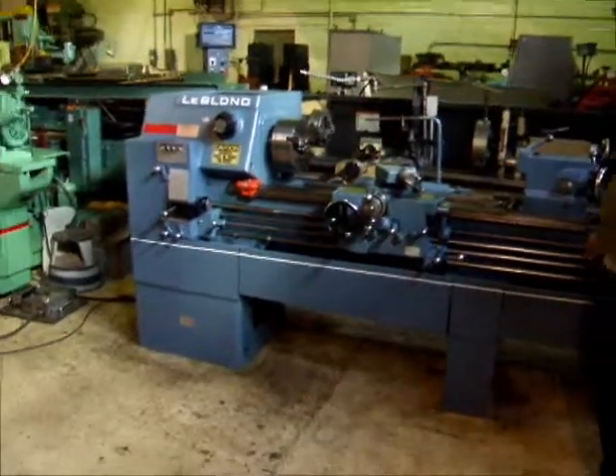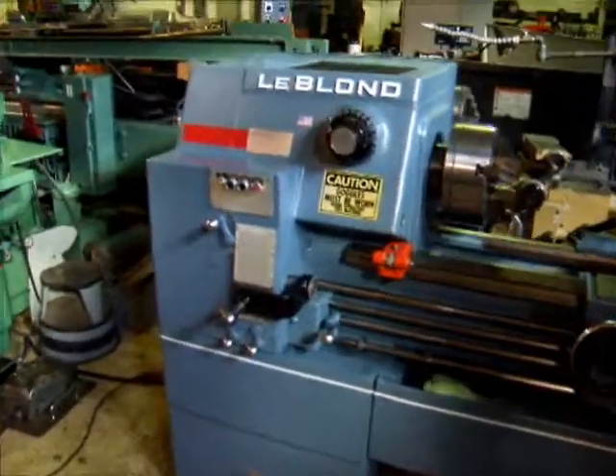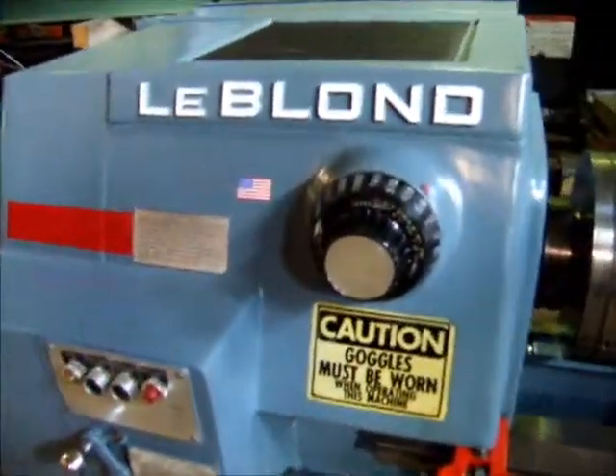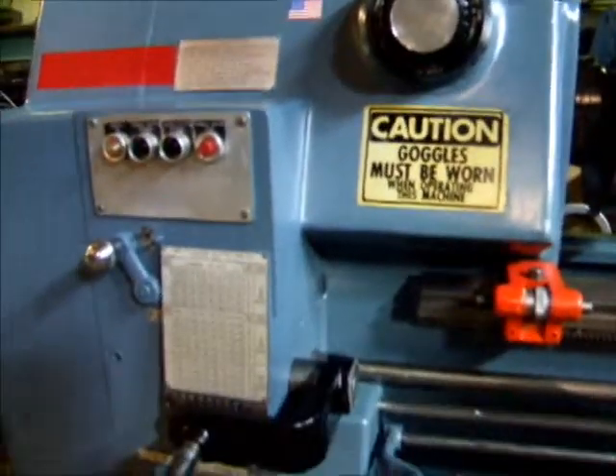It's a servo-shift type lathe — you dial in what speed you want. It's got the optional high speed spindle on it, up to 2400 RPM.